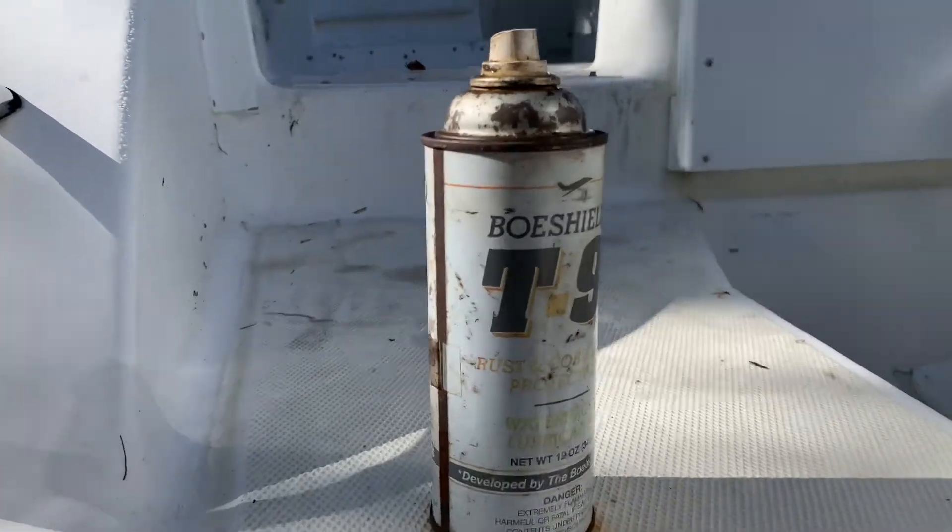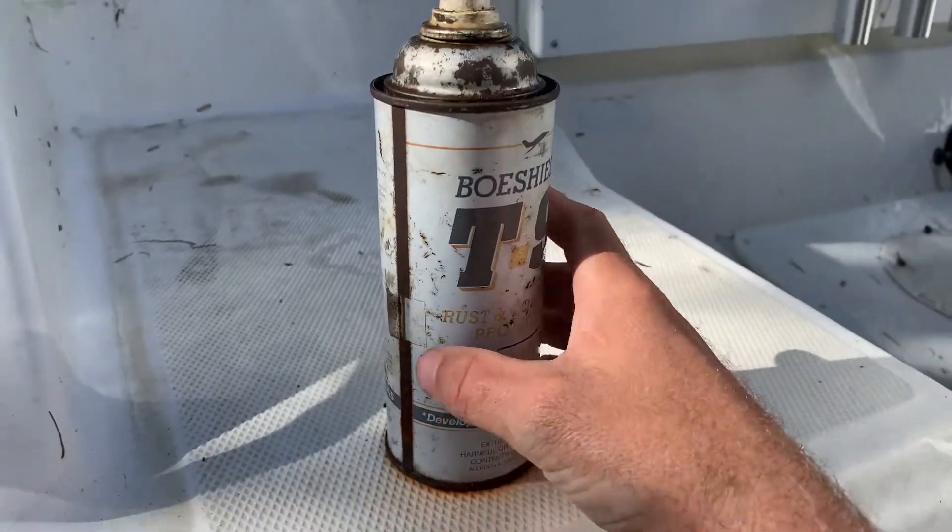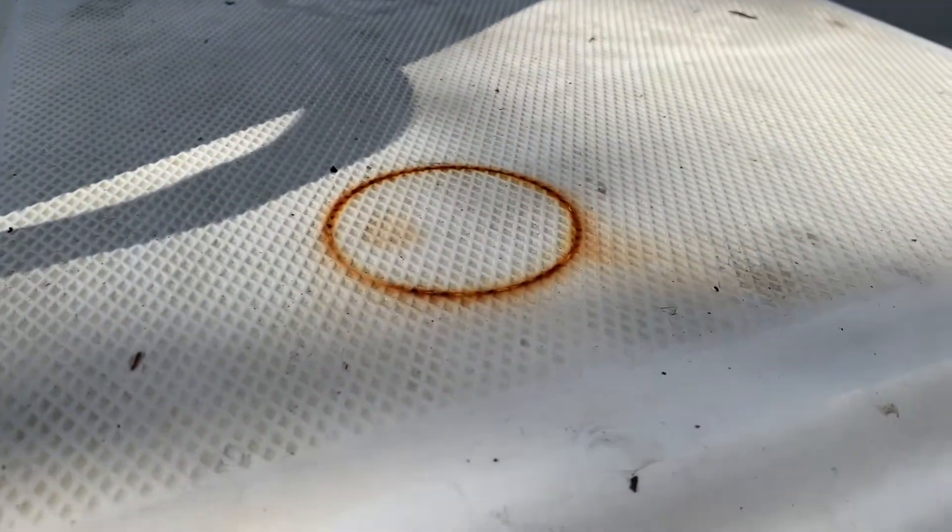I came out this morning and decided to clean up the Seafox some. I realized I stupidly left a can of T9 Bow Shield sitting on the fiberglass.